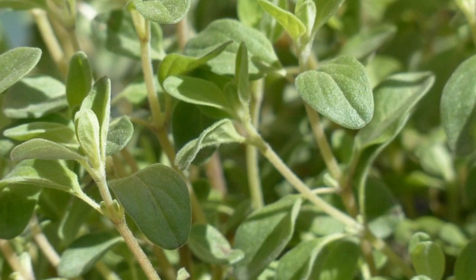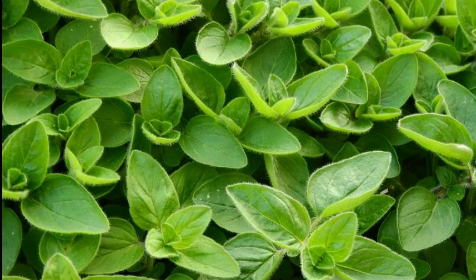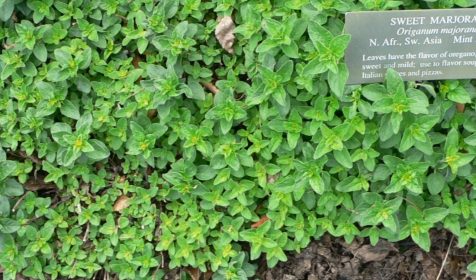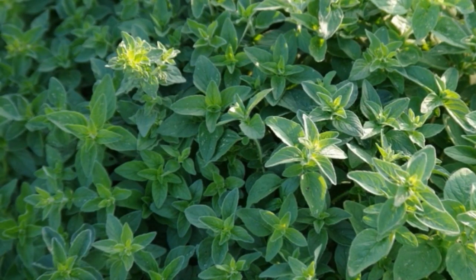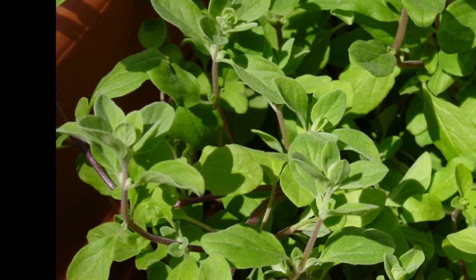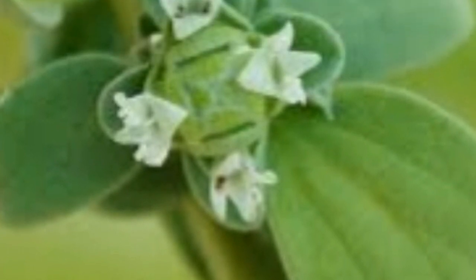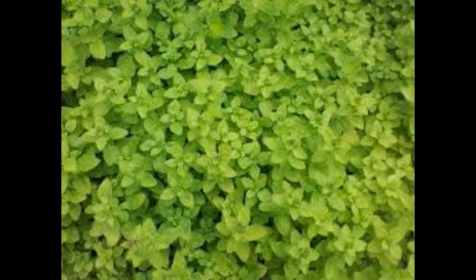How to grow marjoram herbs? Despite the fact that marjoram plants are delicate perennials, they're commonly treated as annuals as freezing temperatures will cause genuine injury or death to the plants. When growing marjoram plants, it's commonly best to begin the seeds indoors during pre-spring or late winter. Push seeds just underneath the dirt surface. Seedlings can be transplanted outside once all risk of ice has passed. Marjoram ought to be situated in zones receiving full sun with light, well-drained soil.